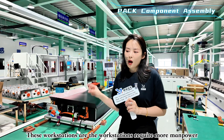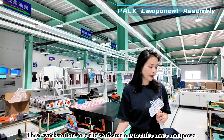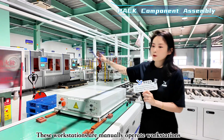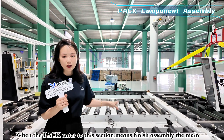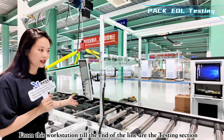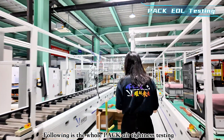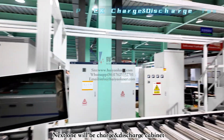Most of the line is relatively low on manpower, but only a few workstations require a lot of manpower. The pack assembly section includes multiple manual assembly workstations. Toward the end of the pack line there is EOL detection, another round of air tightness testing for the whole pack, and a charge and discharge cabinet for final testing.